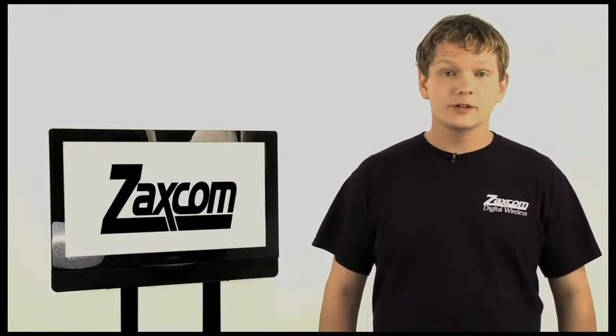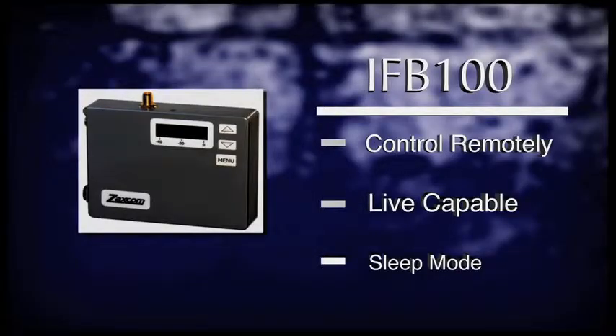Last but not least, one of the most revolutionary products in our industry, the IFB100. This product introduces a revolutionary way of controlling your equipment that interfaces with the transmitters directly. It allows you to control the transmitters from your ENG bag or mixing cart without leaving your mixing station. You can remotely change the gain on any of your transmitters even during a take. In between setups, you can engage the low power mode which will put your transmitters into a sleep mode to greatly increase battery life. Now that you know the product line, let's dive into these units and show you how to use all of these exciting features.